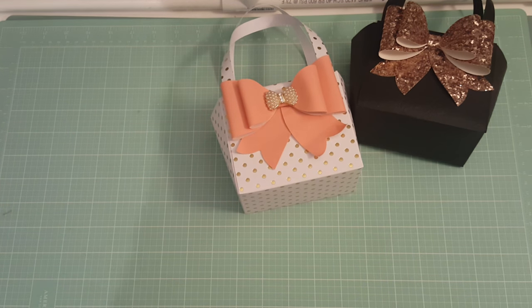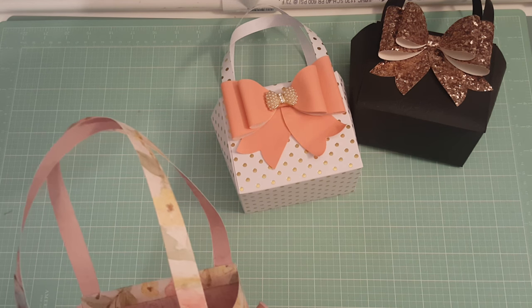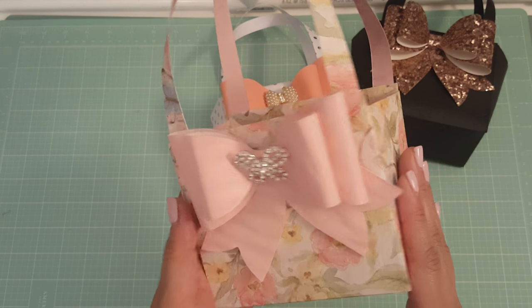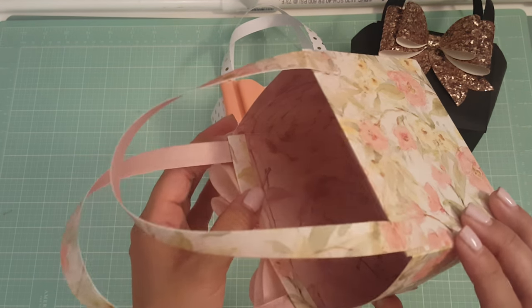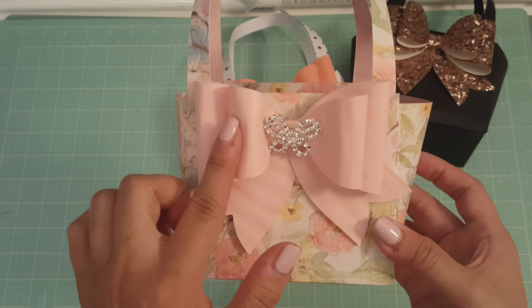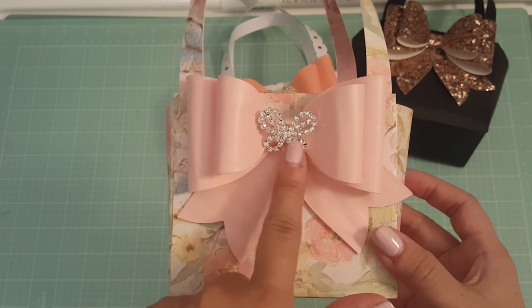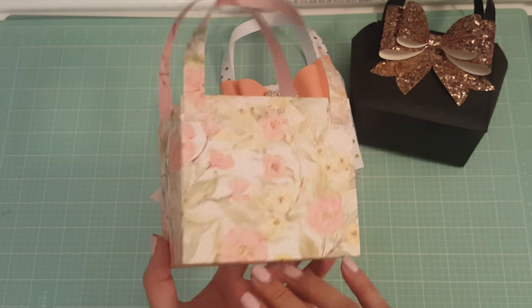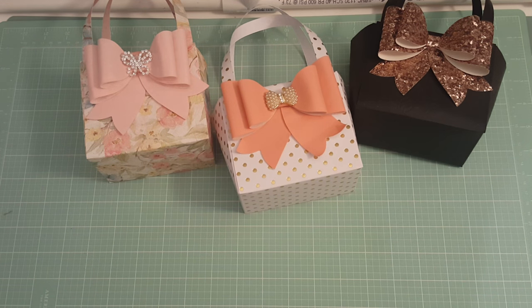The next one I made is using the K&Company paper — look at how cute! This one is double-sided paper, and these purses would be really cute if you have double-sided paper so that you have a different pattern on the inside and it's not plain. What I did is I used the faux leather bow, added a piece of jewelry in the center — a blingy butterfly — and I thought that came out super cute.